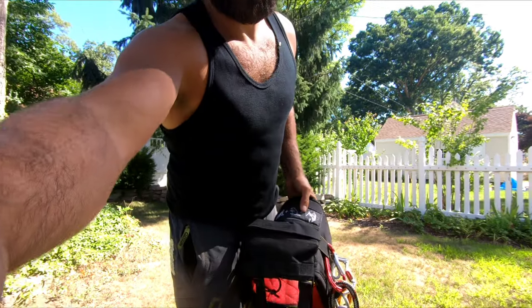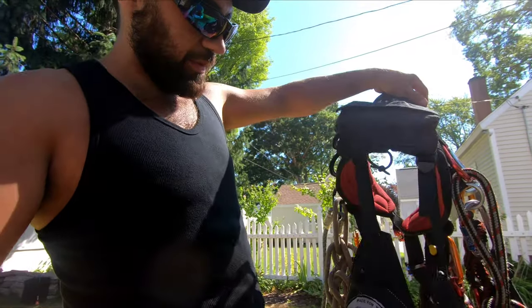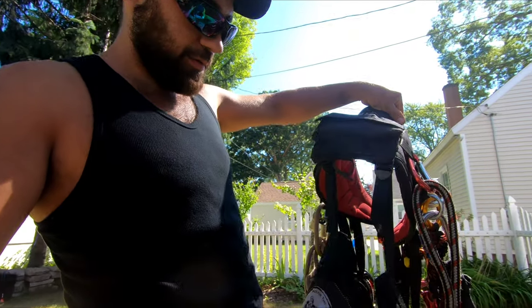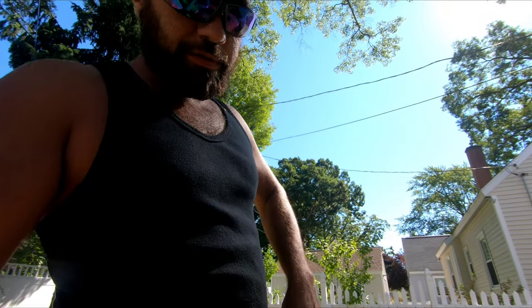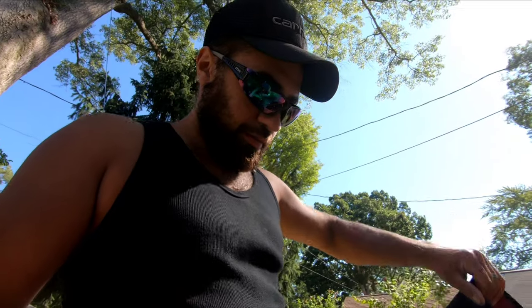Highly recommend this saddle. If you're in the market for one, it'll cover everything — removals and pruning. It's a total package: lightweight, comfortable, and relatively easy adjustment for bridge positioning. August has a couple of videos on that on his channel for more in-depth discussion about the saddle. Thanks for watching — we'll see you on the next one.